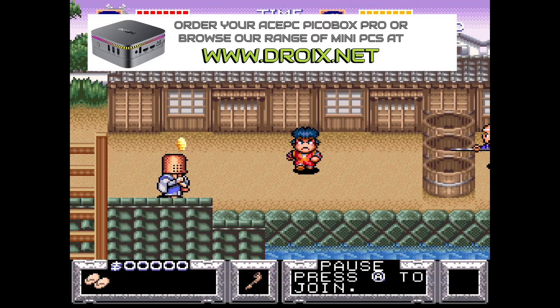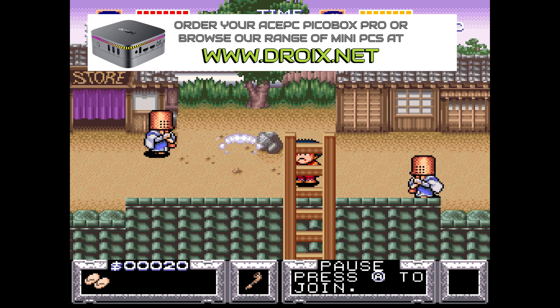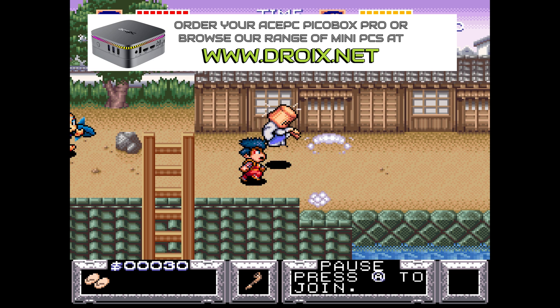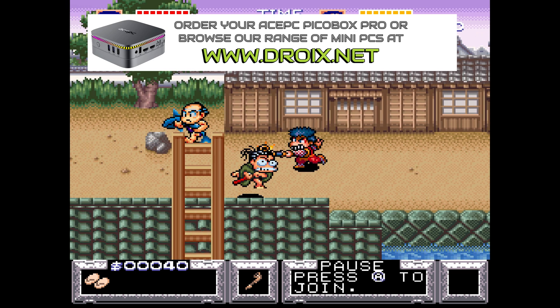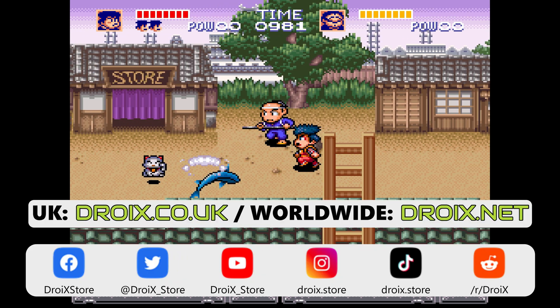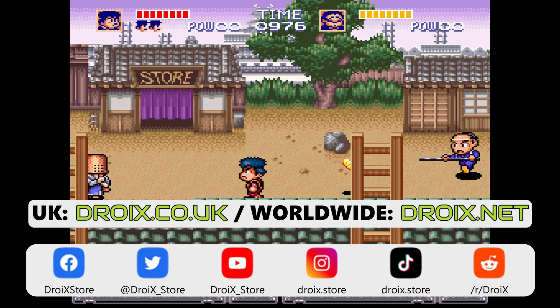Let us know in the comments which model you would buy. You can order them both from our stores at droix.co.uk and droix.net for international shipping. We have a Christmas sale running at the moment so you can grab both for a great price. Thanks for watching — don't forget to subscribe so you don't miss out on our next video.